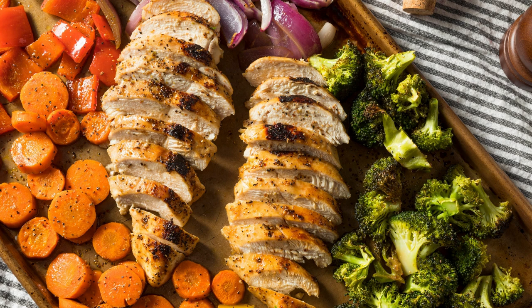Ingredients. For the salmon and asparagus: 1 lb (450g) salmon fillets, 1 lb (450g) fresh asparagus trimmed, 2 tablespoons olive oil, salt and pepper to taste, lemon slices for garnish. For the grainy mustard sauce: 3 tablespoons grainy mustard, 2 tablespoons mayonnaise, 1 tablespoon lemon juice, 1 tablespoon fresh dill chopped, salt and pepper to taste.